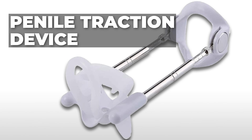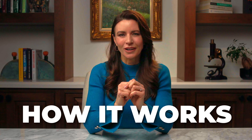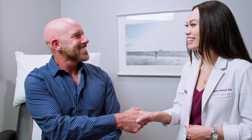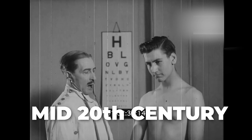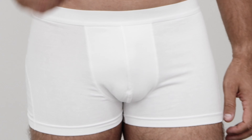Have you ever seen a penile traction device and got a little scared about how it actually works? Here at the Novus Center we have implemented the penile traction device with our Novus growth protocol. I'm Stephanie Wolfe, the leading sexual wellness expert here at the Novus Center in Studio City. The penile traction device was actually invented in the mid 20th century to treat Peyronie's disease, but today we use it for penile lengthening or to increase penile size.